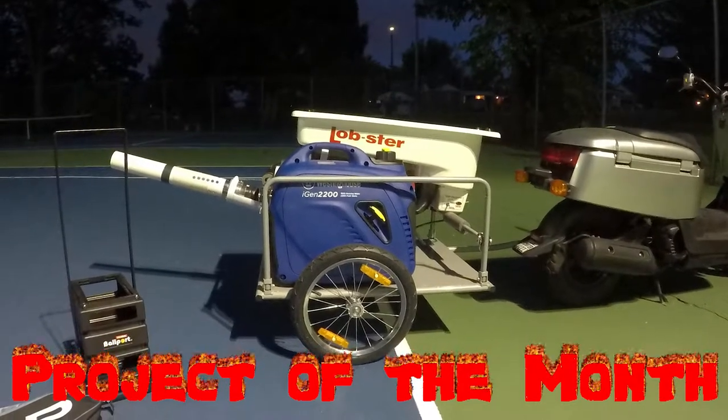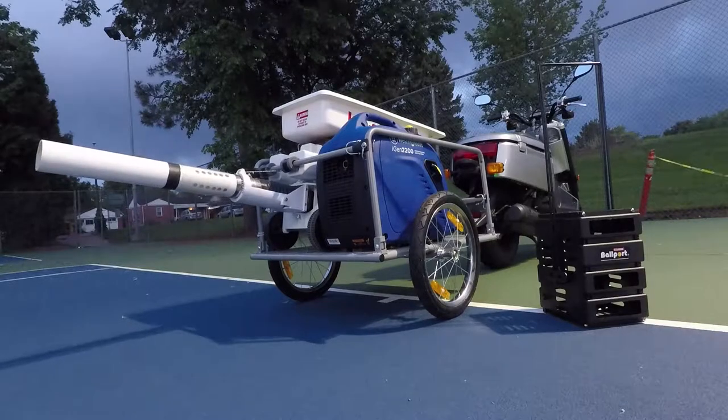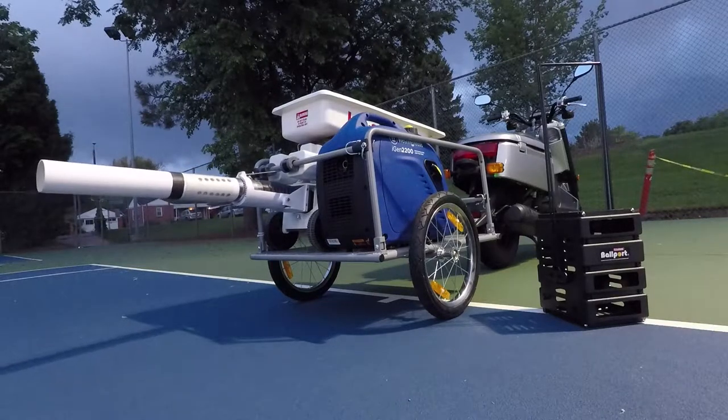Hey guys, welcome back to the project of the month. This month we're going to be making a mobile tennis machine trailer. If you're like me and you like scootering and practicing tennis, this project is for you. So stay tuned.